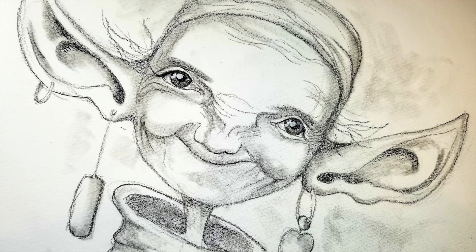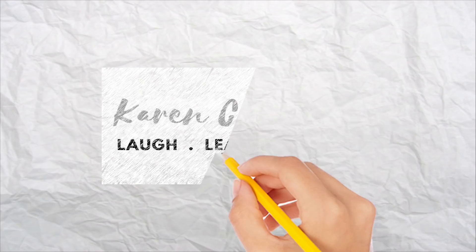Hey there, my name is Karen Campbell. Welcome back, awesome artists, to another fun rendition of How to Draw Fun Fab Faces. This is the Wrinkle installment, and I'm so glad you're joining me this week. Without further ado, let's get started.